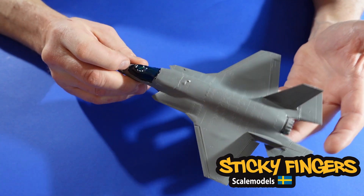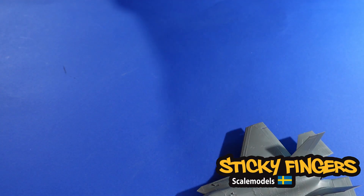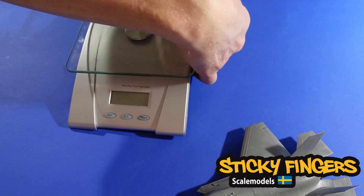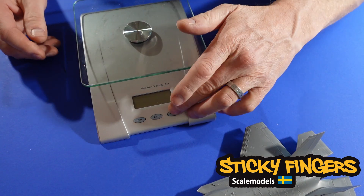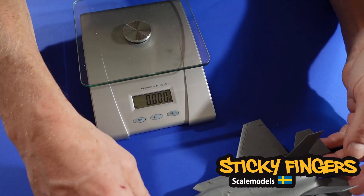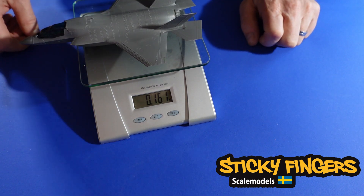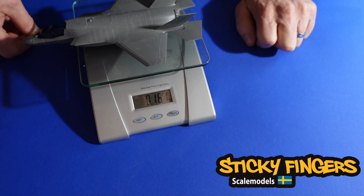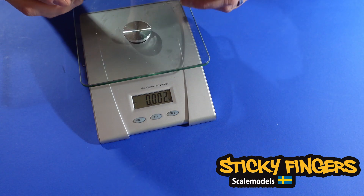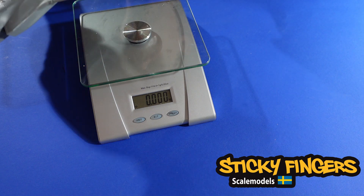There are some special things with this airplane — it's quite heavy. I want to see how much it weighs right now, so let me bring up my scale. It weighs 165 grams, and I guess without all the things I have put inside it probably weighs around 16 grams.